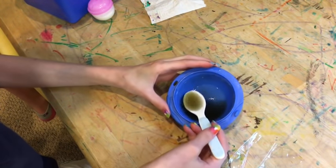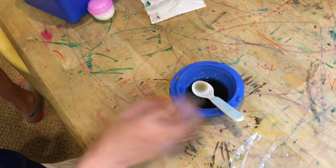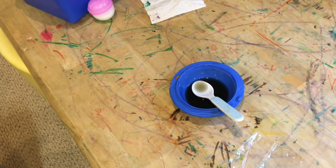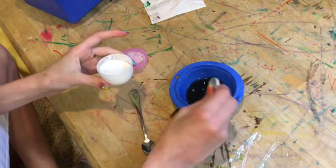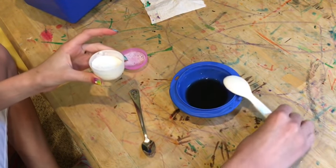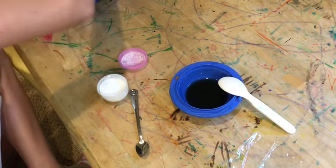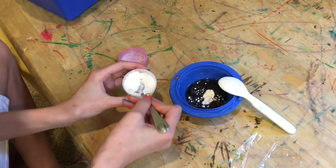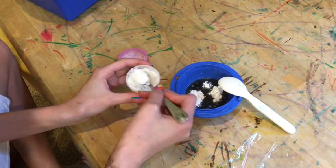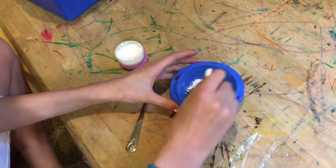Now we have this super stinky brown color — you can make it however you want. I'm grabbing a second spoon because now I'm going to go in with my flour. I'm using a second spoon to scoop it out. It depends on how thick you want the poop: if you want it thick, add a lot of flour; if you don't want it that thick, don't add a lot of flour. I am kind of feeling a thick poop today.